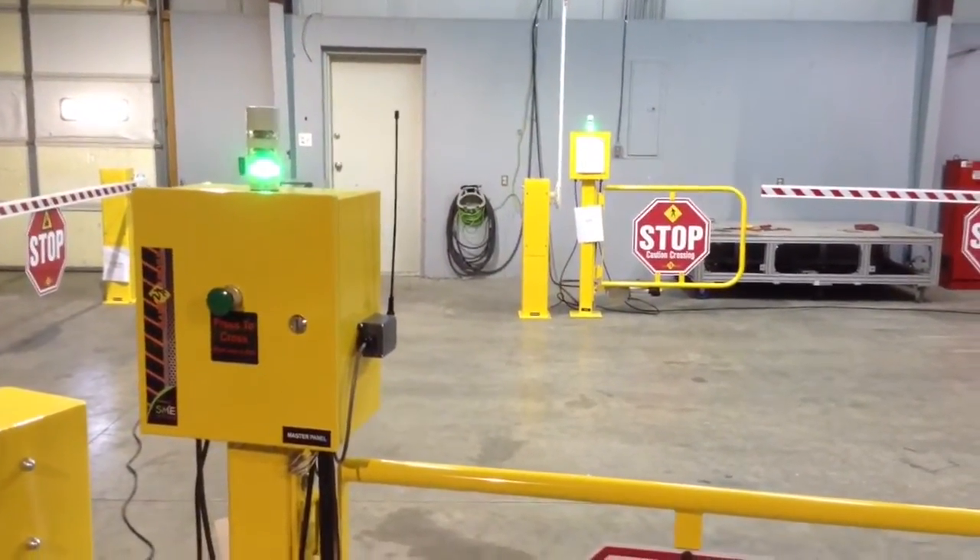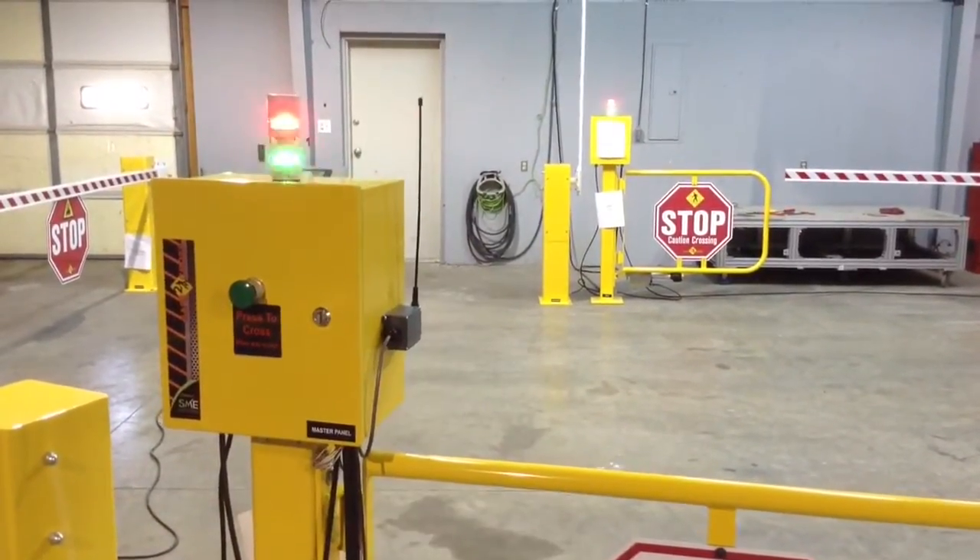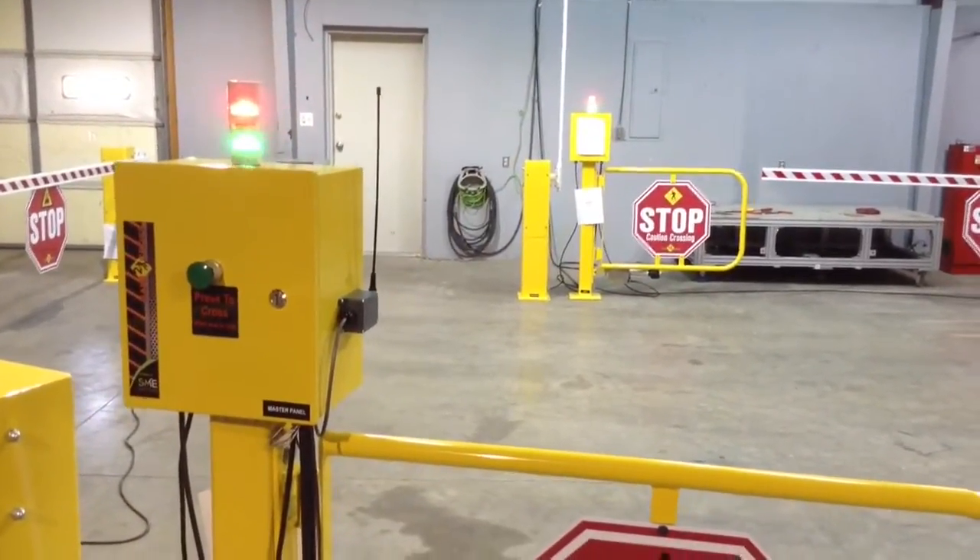Once they are through, they press the button again and it puts the system back into default mode.